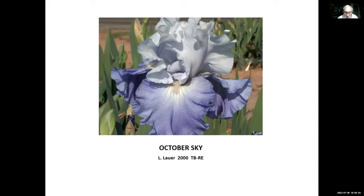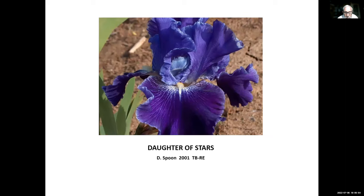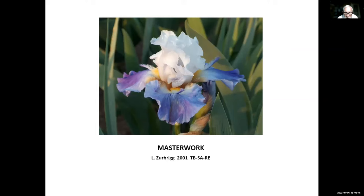October Sky, Larry Lauer, 2000 — a nice bicolor. Daughter of Stars, Dawn Spoon, 2001 — a fabulous re-blooming iris that was on the cover of the previous Reblooming Iris Society checklist. Masterwork, Lloyd Zurbrick, 2001 — a tall-bearded space-age re-bloomer with long horns. This is one of the last from Lloyd Zurbrick.